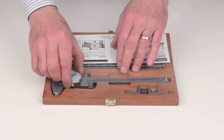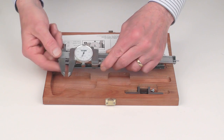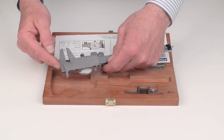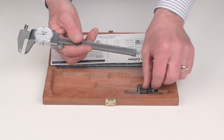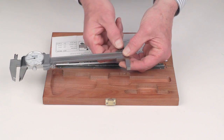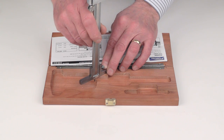The Fowler 6 inch shockproof dial caliper with jaws for external measurement, internal measurement, step measurement, and depth measurement. Also includes a depth base attachment which easily attaches to the caliper for additional support when making depth measurements.